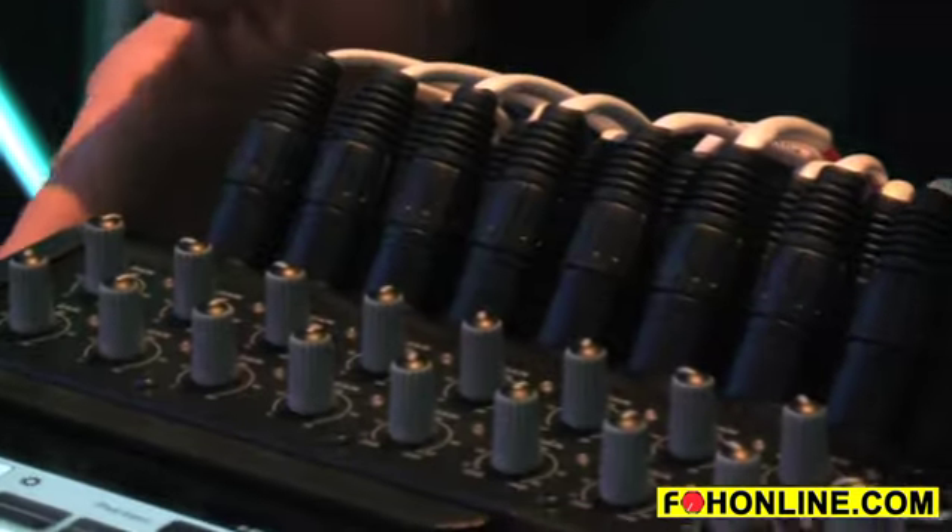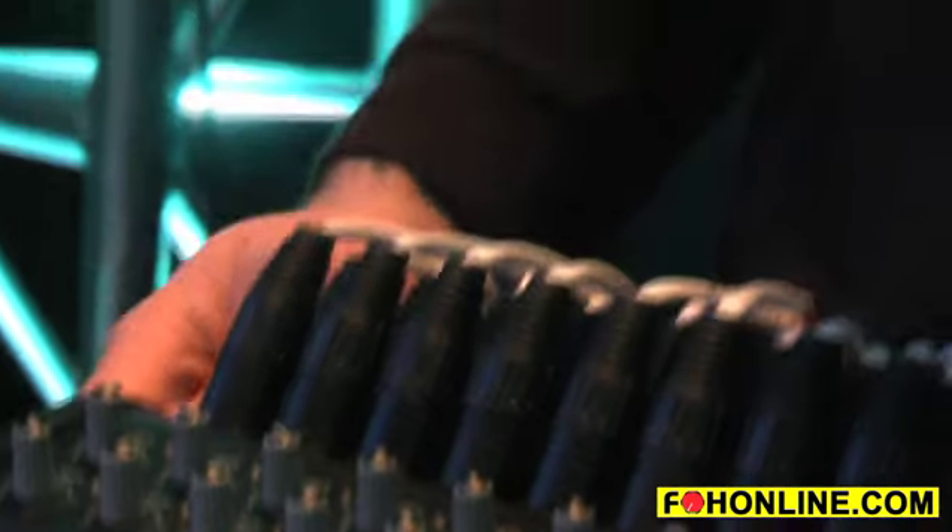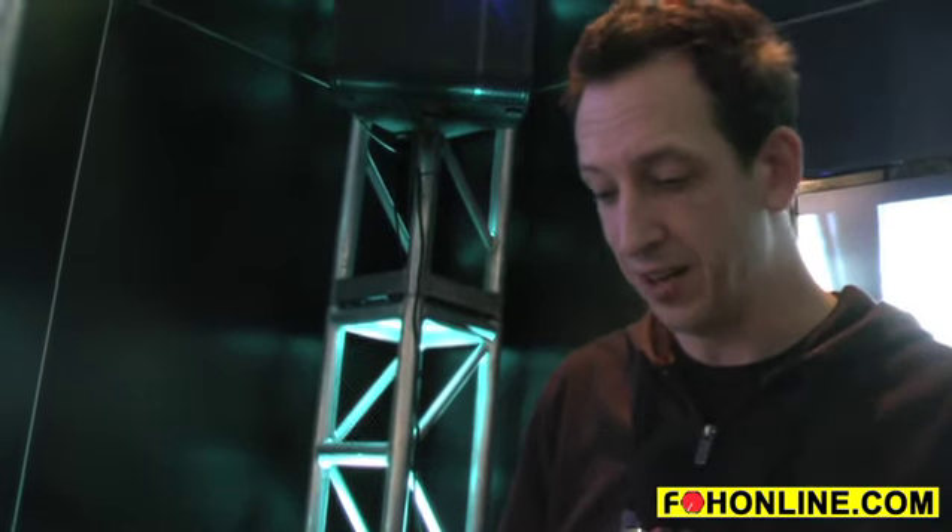All of the audio mixing and processing happens in the DL1608, and we have chosen the iPad as the user interface for our mixer. That's due to ease and portability. Let me show you how easy it is.